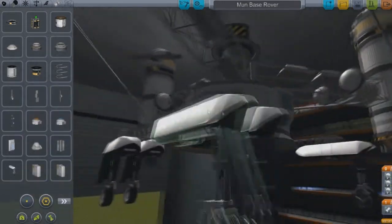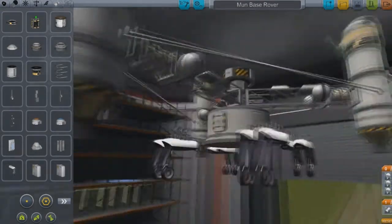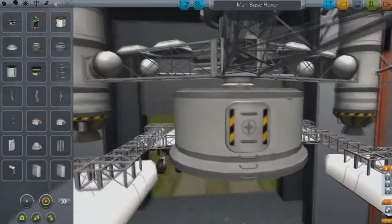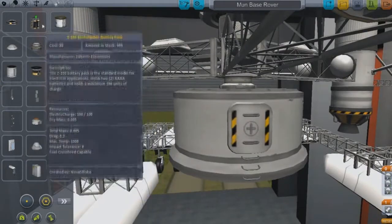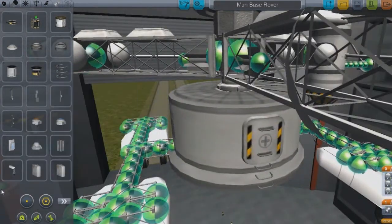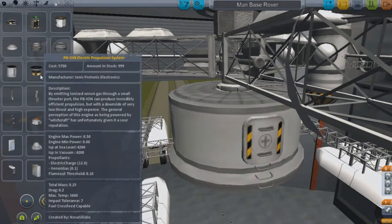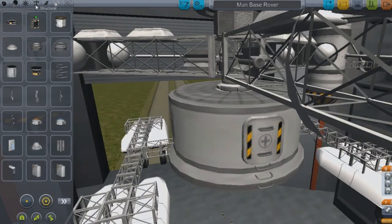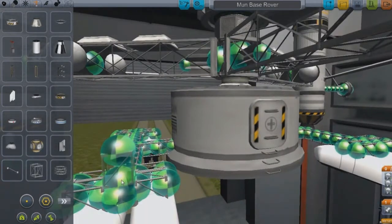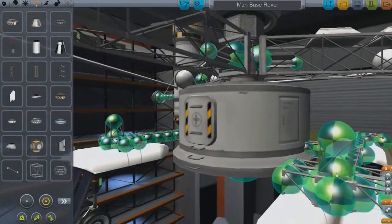This is like the base vehicle — it's something I had in mind all day. This is going to be ion-powered, so we are going to need lots of batteries and two ion engines, which I am going to attach right now. There's one ion engine right there, and the other one will be right here.